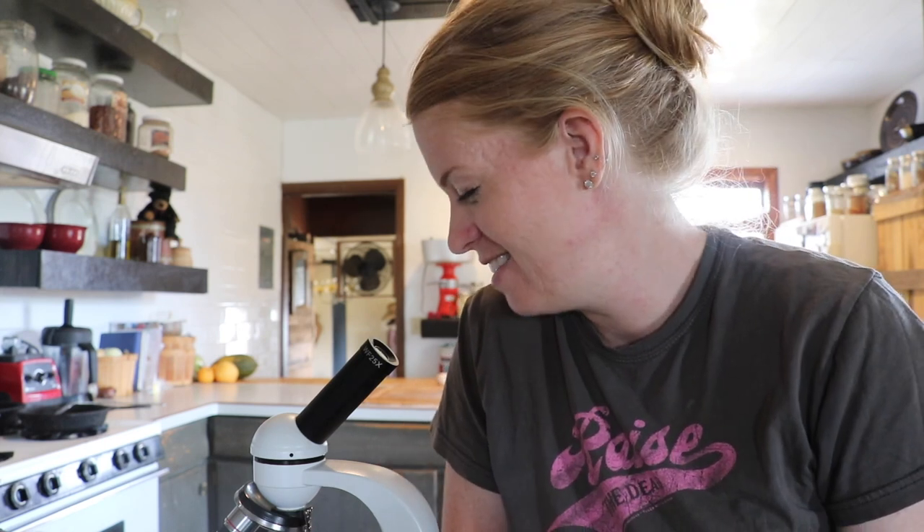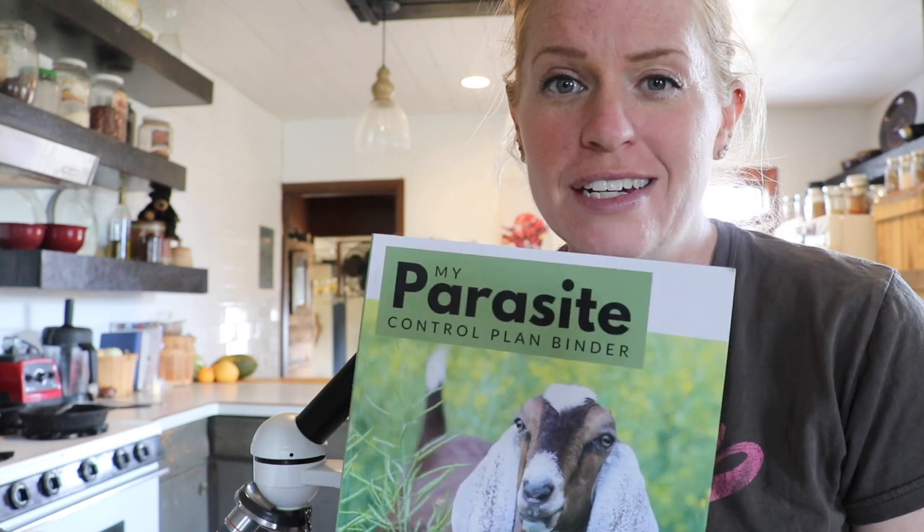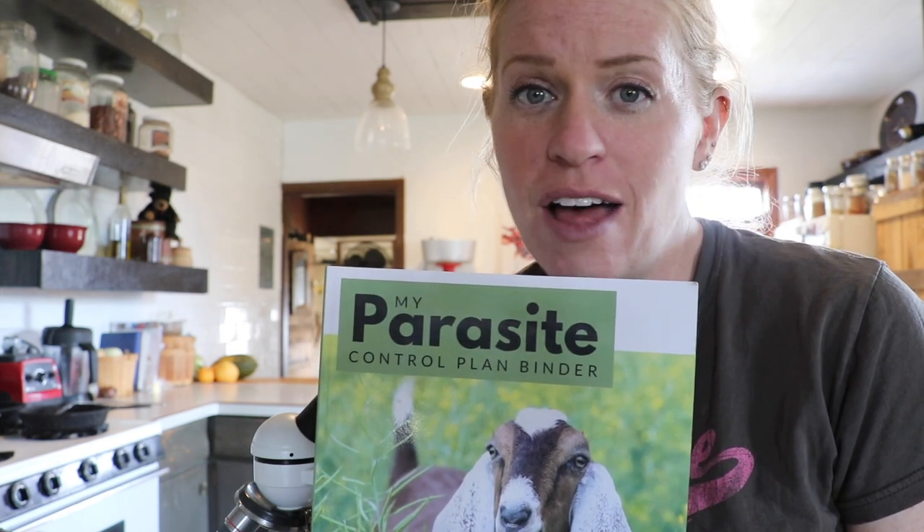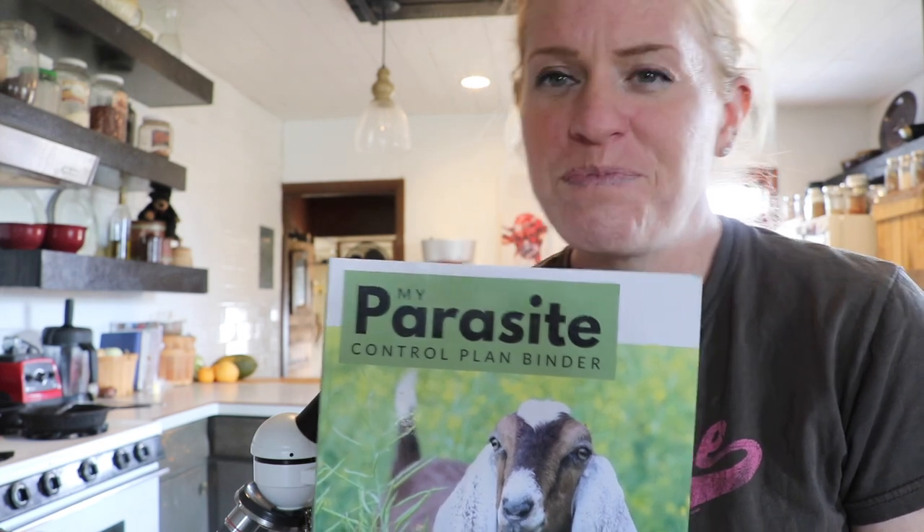I'm inside now. I have everything ready to go to do my fecal. Maybe not the most pleasant job in the world, but when you own goats, it's a really important job. If you've never done a fecal before, it's time to learn — it's really not that hard. I'll be using this book here to guide me through everything, as I work toward worming my goats and getting them truly healthy. This book has everything you need to effectively worm your goats, treat them, take care of them, how much to give them, and even how to do a fecal step-by-step.